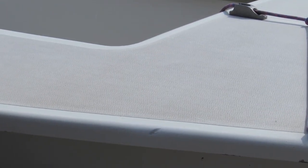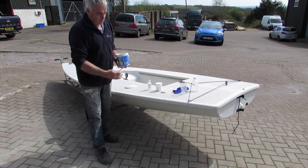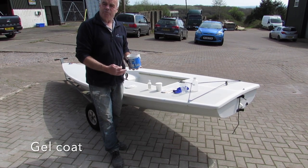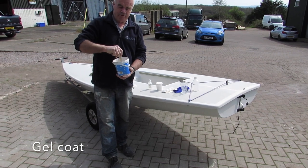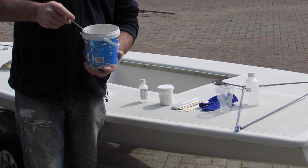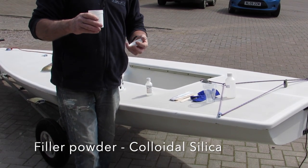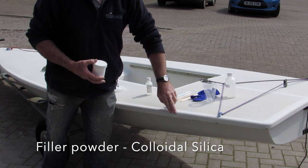Now let's talk about the materials we're going to use to repair the boat. First off, we need gel coat. All these types of boats have a gel coat layer over the glass fibre – it protects the boat, provides a waterproof coating, and makes the boat look aesthetically pleasing. This is the correct colour gel coat for the boat. It is polyester gel coat with pigment already mixed in. As you can see it's very fluid and runny, so we will also need filler powders to put into it. This is colloidal silica – it's a filler powder that will bulk up the gel coat so it will fill a deep groove.